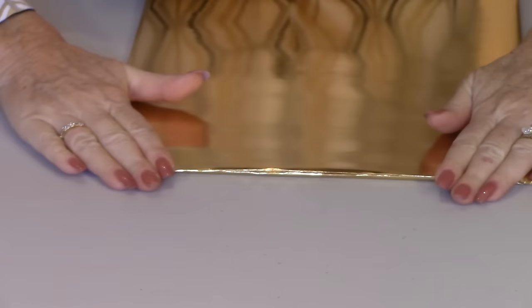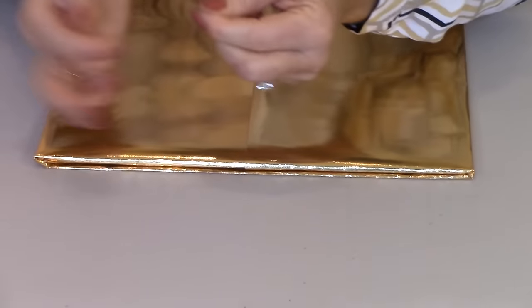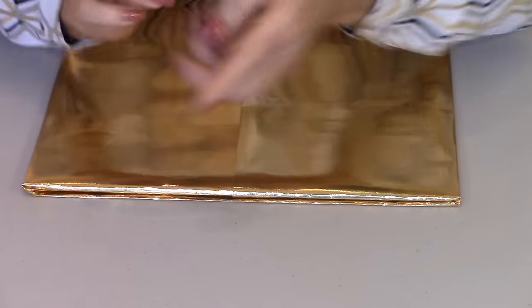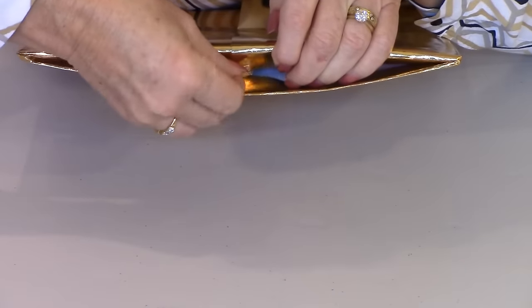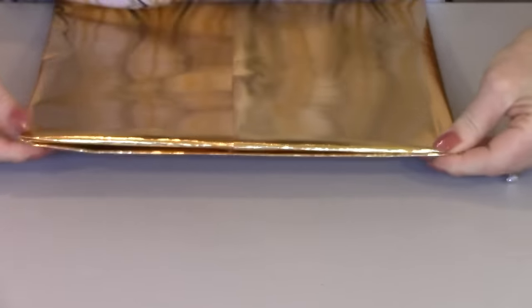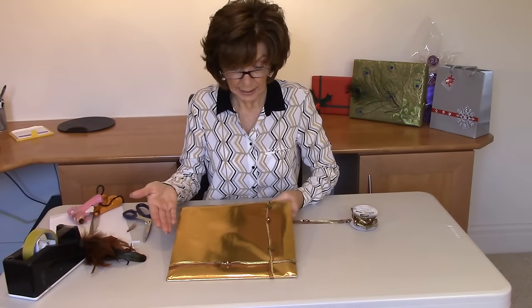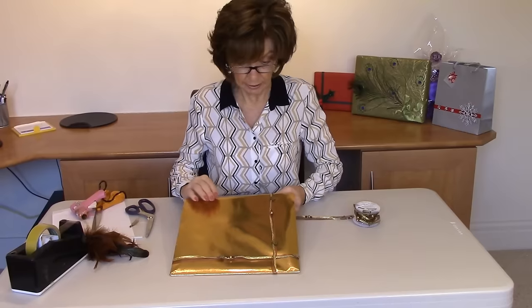Now depending on your paper, it will either stay very flat, which mine is doing. But if you want, you can take another little piece, roll it, and just pop it inside there to keep it together. And you've got a beautifully flat edge with no excess paper. I've done both ends in like that.